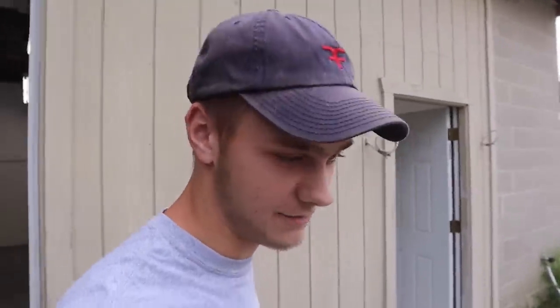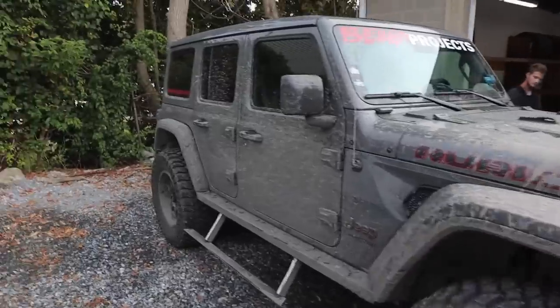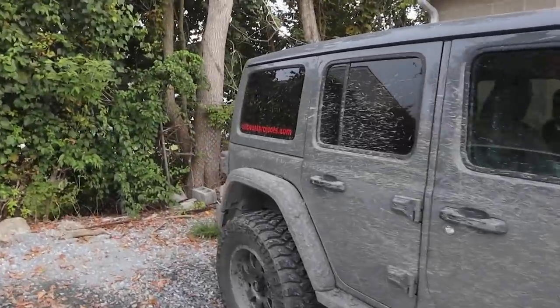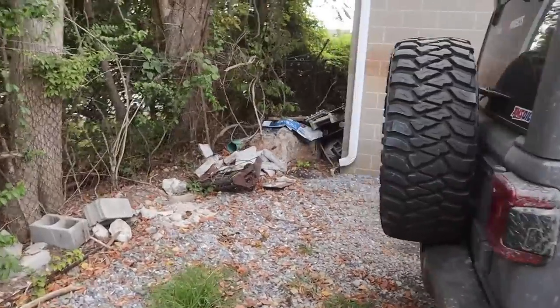What's up guys? Welcome back to the channel. My name is Chase. If you guys don't know me already, I'm the owner of Attention to Detail PA. We are the ones who take care of all Steve's mess — like this one. If you guys haven't seen already, this is his Jeep that he just took off-roading. The Ruby Beast. And it's a mess. I mean, it's just caked in mud.